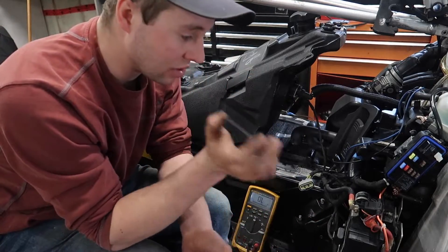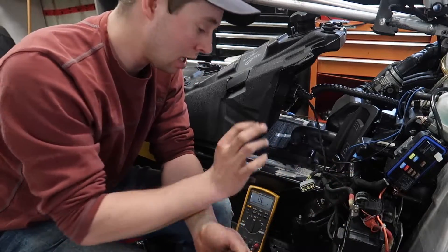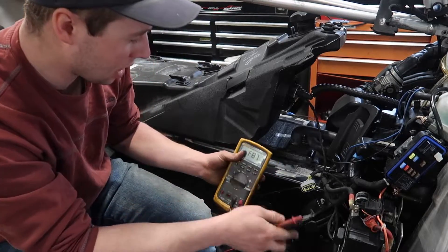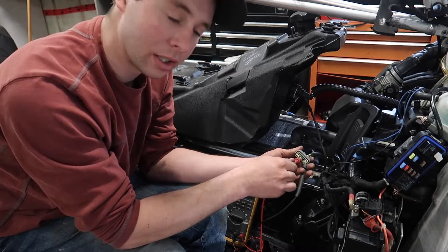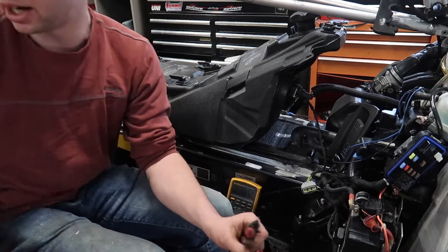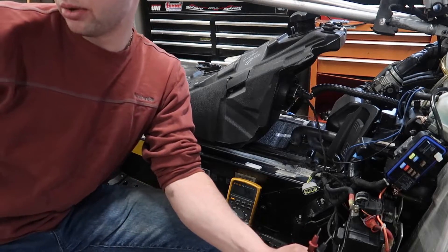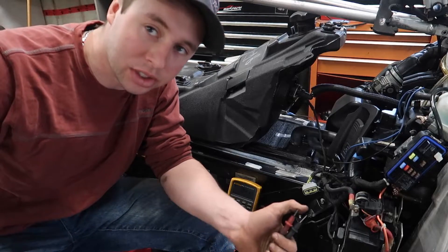The next test is to start the sled. Obviously you're going to have to have your battery charged — if it's not charged, put a booster pack on it. Start up the sled and let it idle. Once it's idling, you need to go to AC voltage on your meter. We've got to test between the three wires again — between one and two, one and three, and two and three. At idle, my manual says between any of the three — between one and two, one and three, and two and three — you should be plus or minus 25 volts AC at idle.